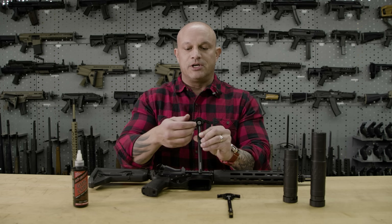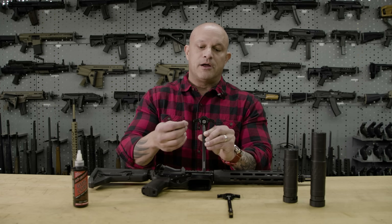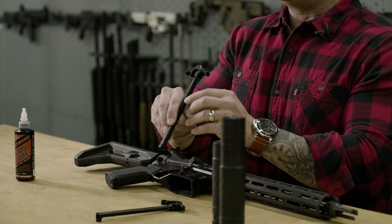What we've done is we've made sure that our handles here are somewhat chamfered for comfort. They're not extremely large, so you don't have to worry about them getting caught in any of your kit.